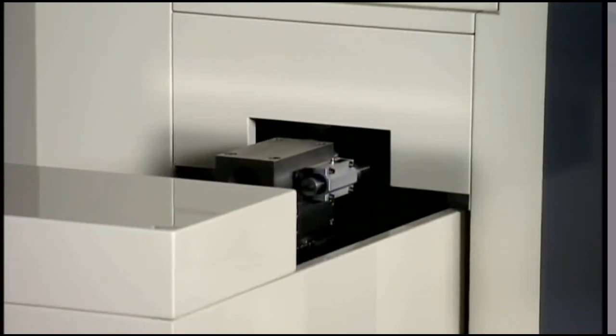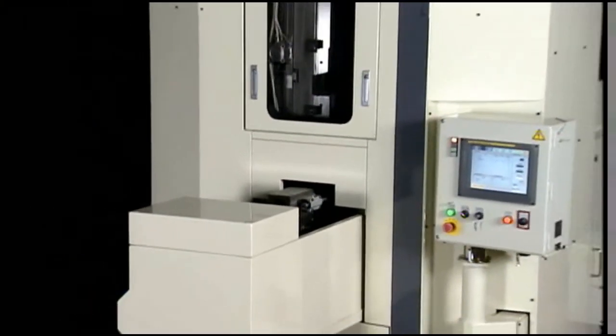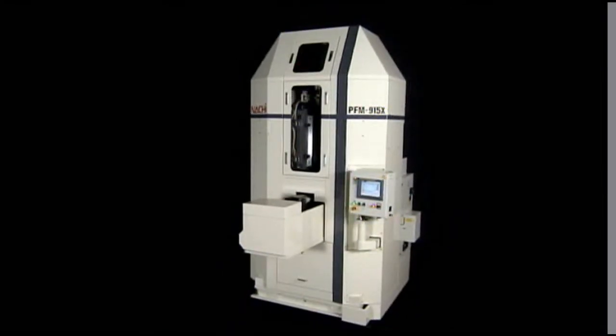Providing highly accurate and highly efficient production. NACHI's PFM X-Series of Precision Forming Machines.